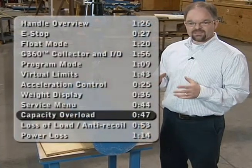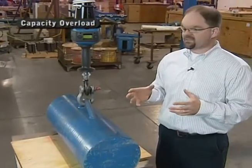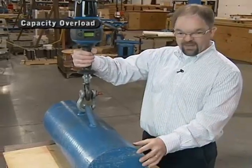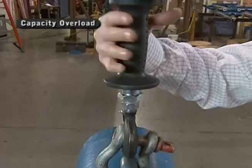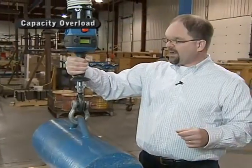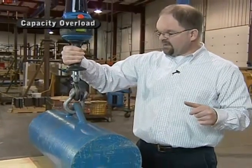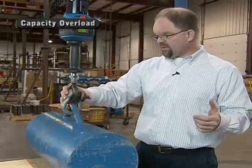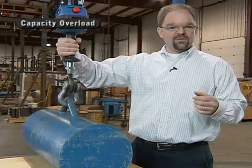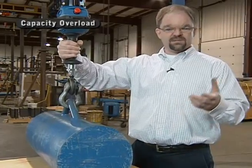Now we'll talk about the capacity overload feature. The G-Force can sense when it has an overcapacity load and will not allow the unit to lift beyond its rated capacity. When I lift a load beyond 300 kilograms, the red light starts to flash and it tells me there's a capacity overload — I cannot travel upward any further. It inhibits upward motion, but allows downward travel until the load is unloaded. Once I let go and re-grab the handle, I can start again — but as soon as I lift that overloaded weight, it will sense the overcapacity condition and stop.